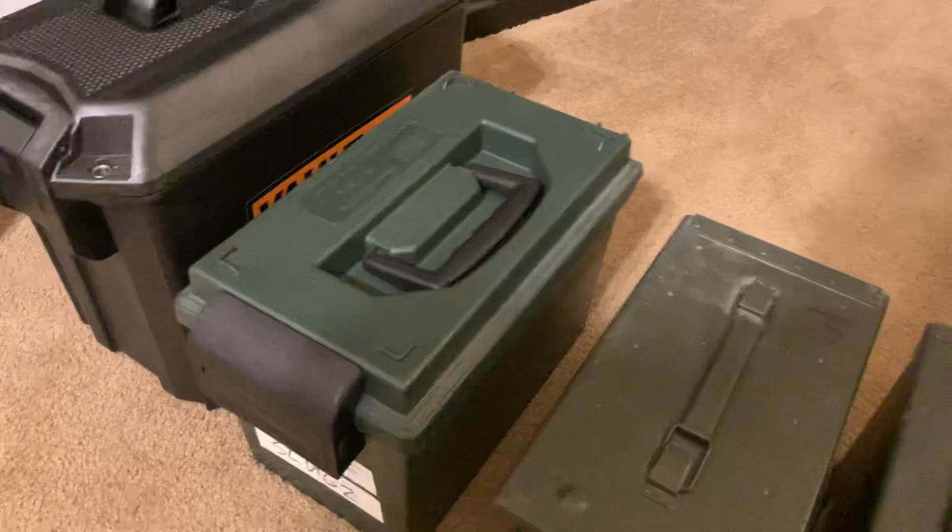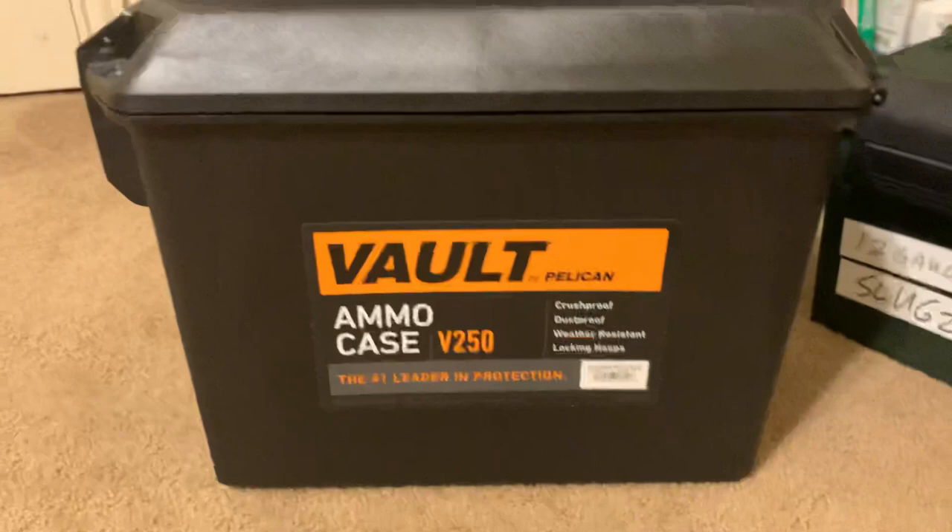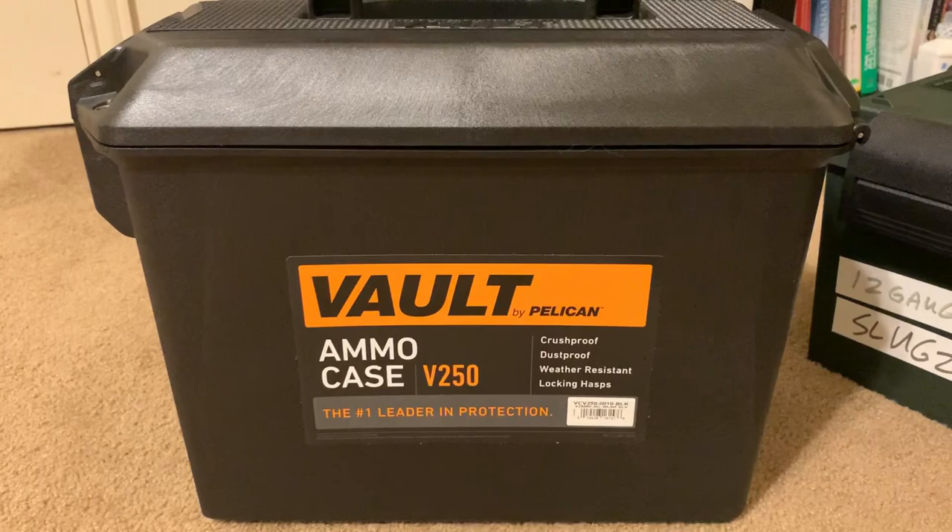And then you have this other one here — I think it's an MCM. You can pick it up at your local Academy Sports or whatever. I have basically ammo in all these cases here except this one. So this is the new one. Let's break this open here. And this is the new Pelican Vault ammo case, V-250. It is huge.